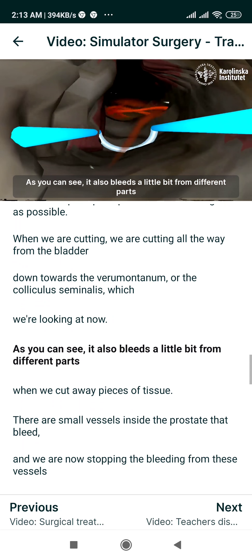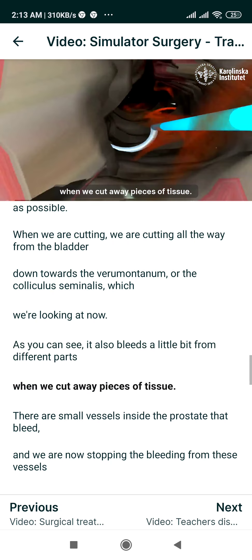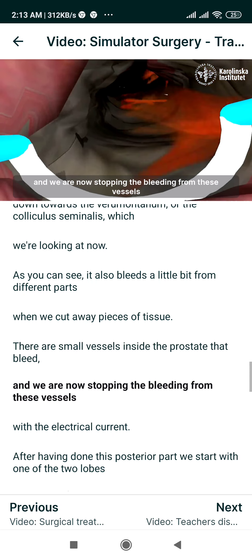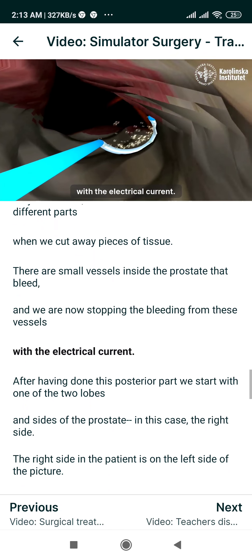As you can see, it also bleeds a little bit from different parts when we cut away pieces of tissue. There are small vessels inside the prostate that bleed, and we are now stopping the bleeding from these vessels with the electrical current.